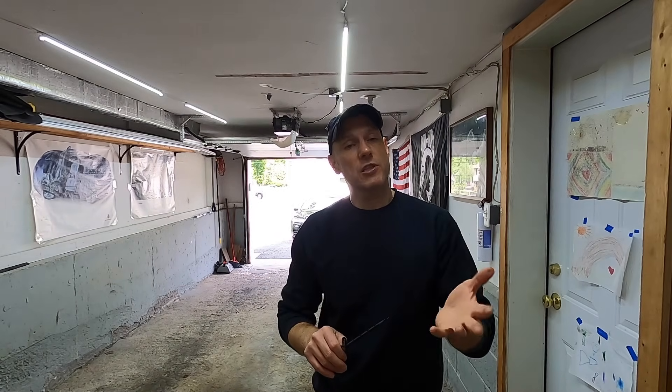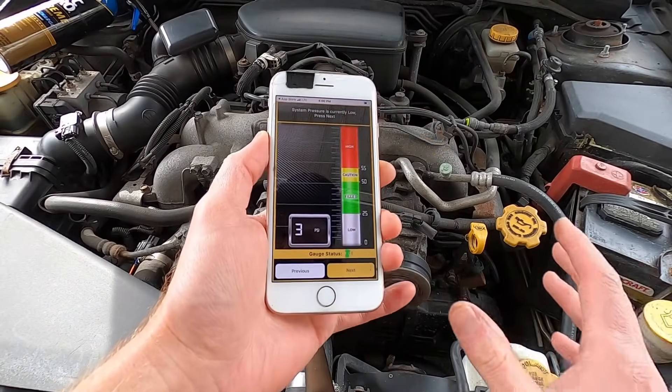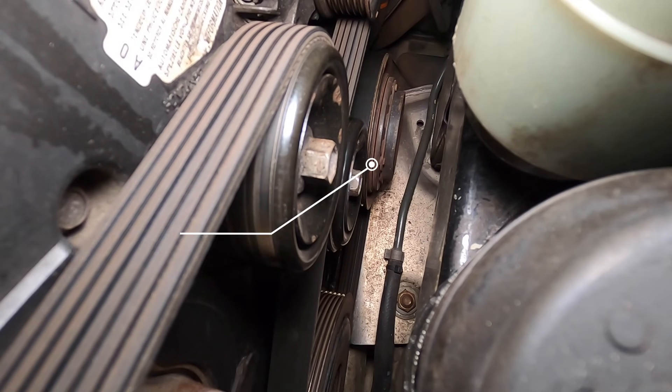Over the last few episodes I've been showing how you can repair your vehicle's AC system at home — how to check and add new refrigerant, how to check the AC compressor clutch, and today this is an evaporator temperature sensor.